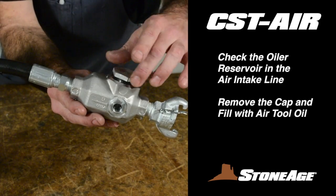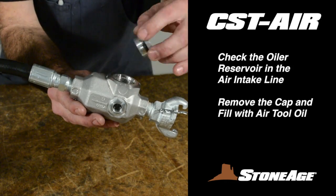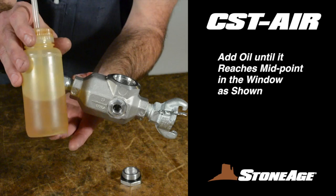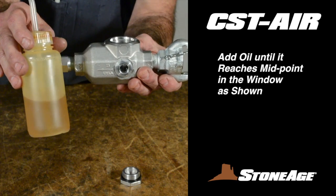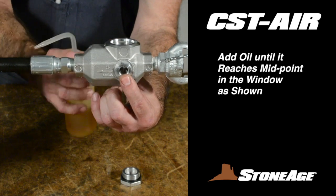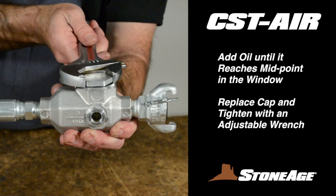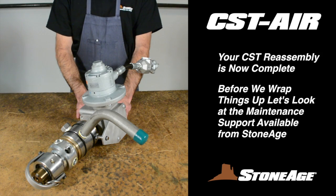Finally, check the fluid level in the oiler reservoir. This is located next to the Chicago fitting in the air intake line. Remove the plug from the top of the oiler with an adjustable wrench and add air tool oil if necessary. There is a convenient window on the side of the reservoir — fill until the oil covers half of the window. Replace the plug. Your reassembly is now complete.